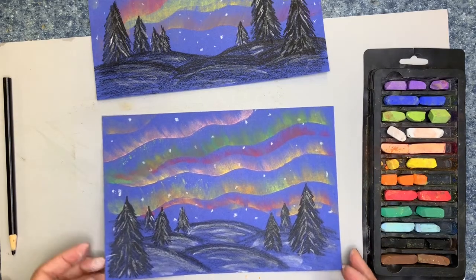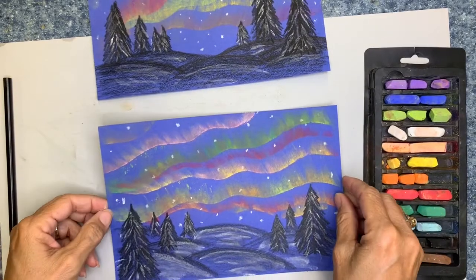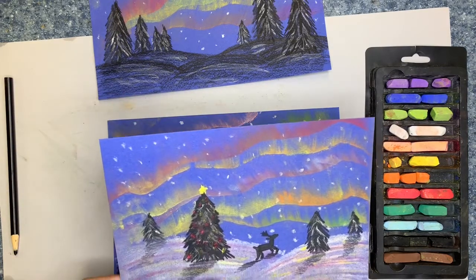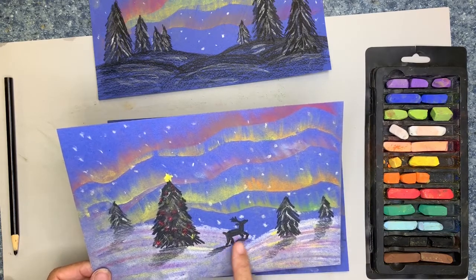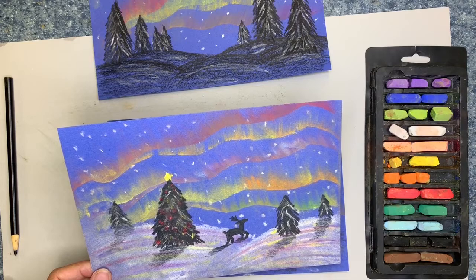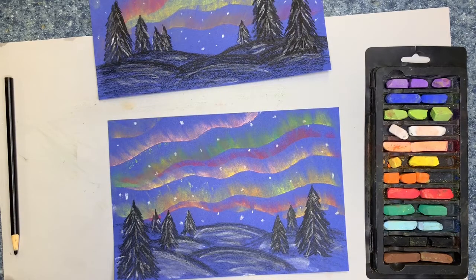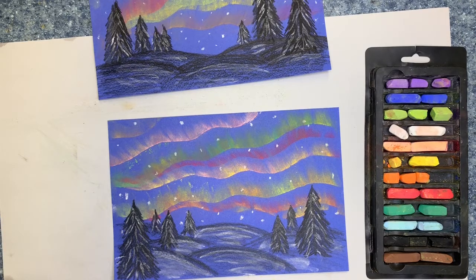You can leave your picture just like this. I do like to tap it and get the extra pastel off. There are other options — sometimes around Christmas, you might want to add a few little colors with your colored pencil and make it kind of like a Christmas tree. I also did this little deer. We have deer in the area where I live and I thought it might be fun to add a little deer in the snow looking up at the lights. If you'd like to try that, it's pretty easy to do — it's just made out of little shapes.